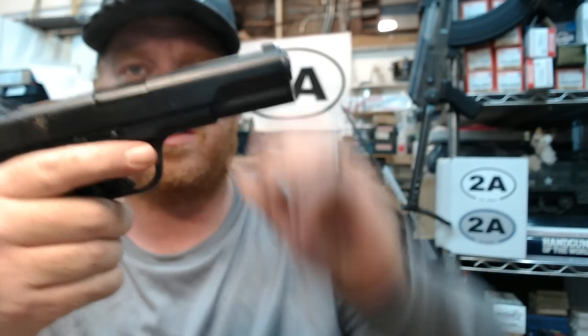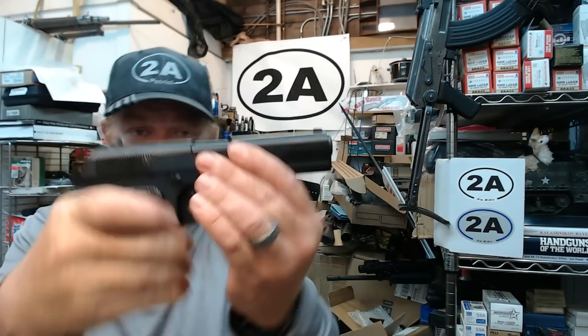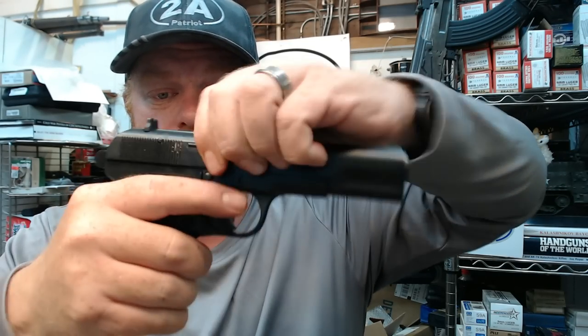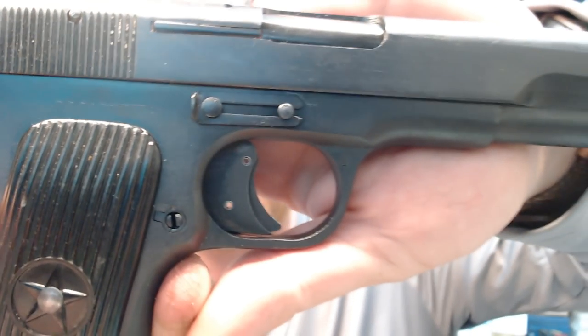Hence one of the names for this pistol is the Chinese Black Star pistol. The gun is very sturdy and heavy-duty, much like you'd expect of a Communist Bloc weapon. Everything on it is very tight and the action is pretty smooth.